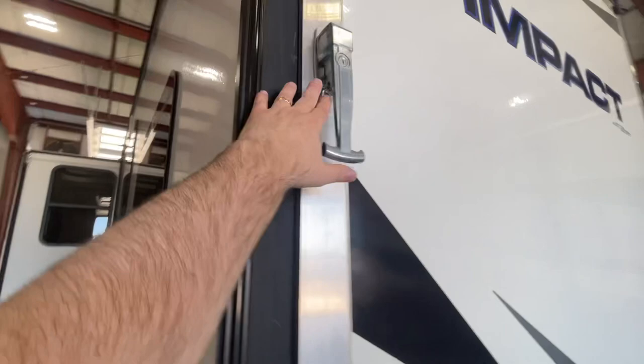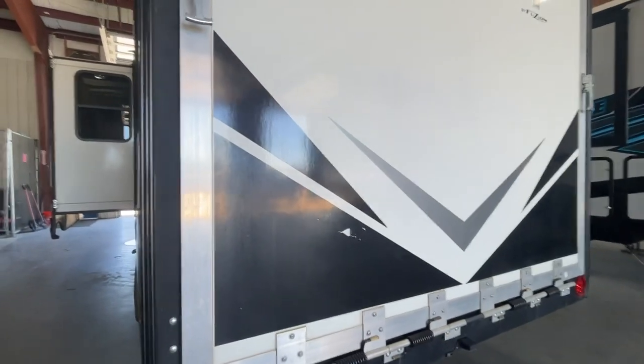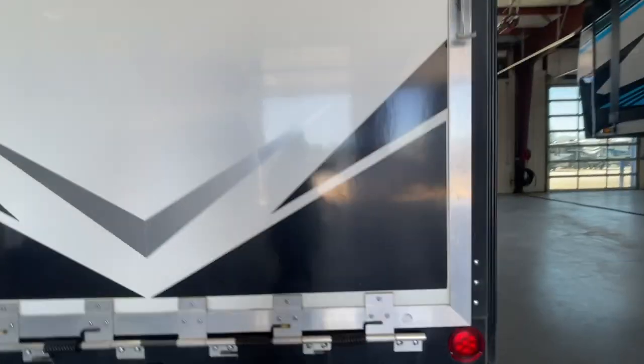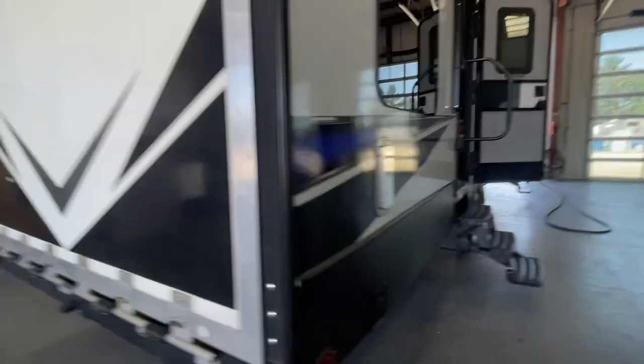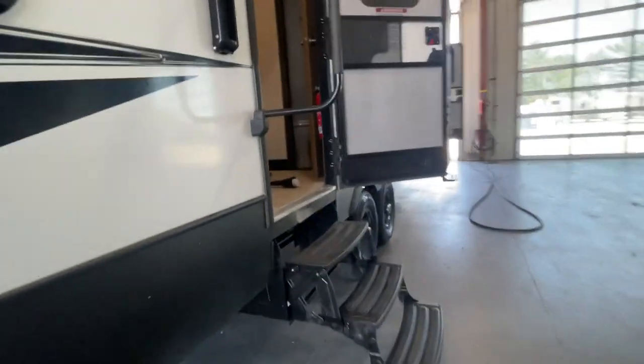Behind here we've got your on and off switches for dispensing your fuel. When you want to lower down your patio, you're simply going to pull this pin or rotate the handle. When it comes down into patio position, the cables are going to be attached. If the cables aren't attached, it'll turn down into loading and unloading position. This is for our power jacks — up and down switch. One of those had acted up and we did get that resolved.